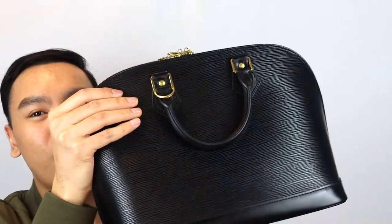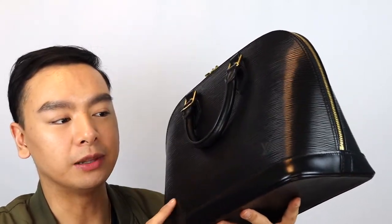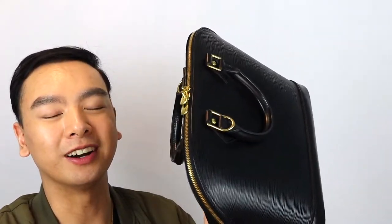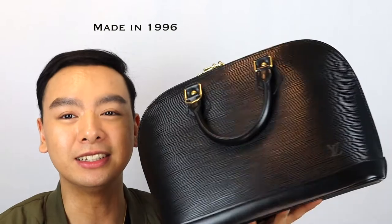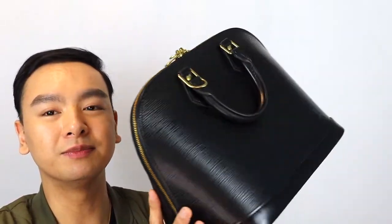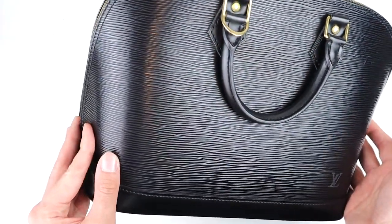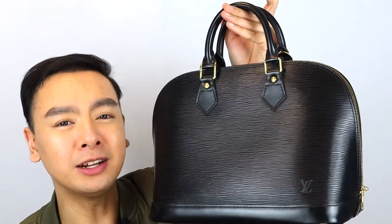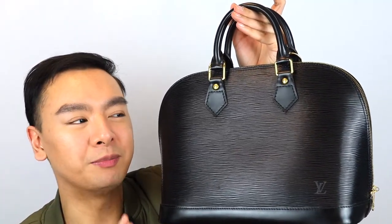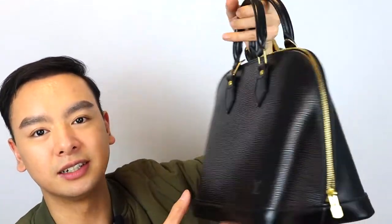Here she is — this is Miss Alma. This is the Alma in the size PM with black epi leather and gold hardware. You guys, this bag is 25 years old. I cannot believe the quality on this bag — it looks so amazing. I have to give credit to the last owner because whoever owned this bag did such a great job at preserving it and really taking care of this handbag. I'm mind blown. Vintage Louis Vuitton bags — you can definitely tell the quality and the material is just way better, and with those two combined, you cannot even tell this is a vintage bag.